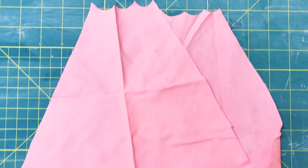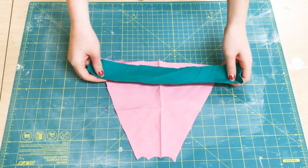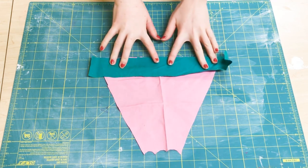You're going to want to cut out another identical one of those. Then you're going to want to also have two pieces of green fabric — they're just strips — and you're going to want to sew this good side to good side along the bottom.